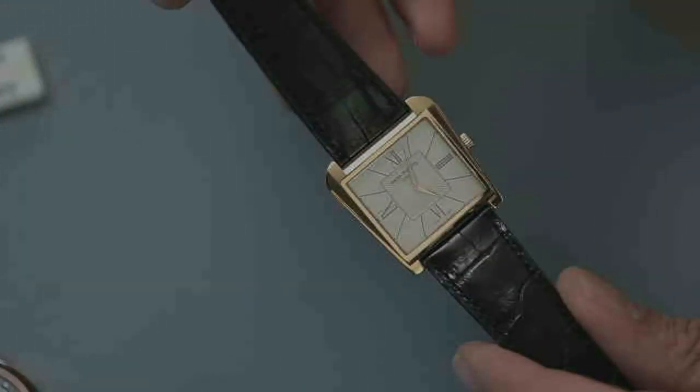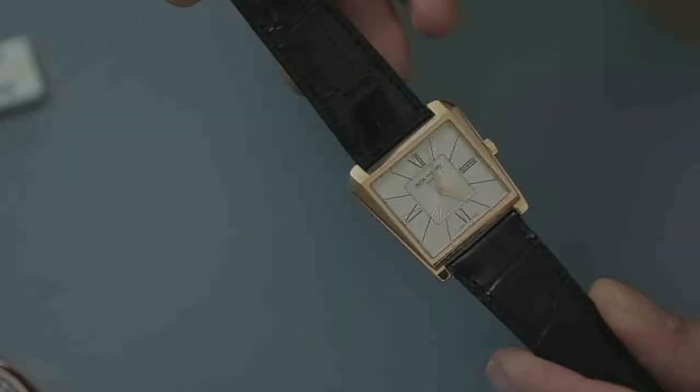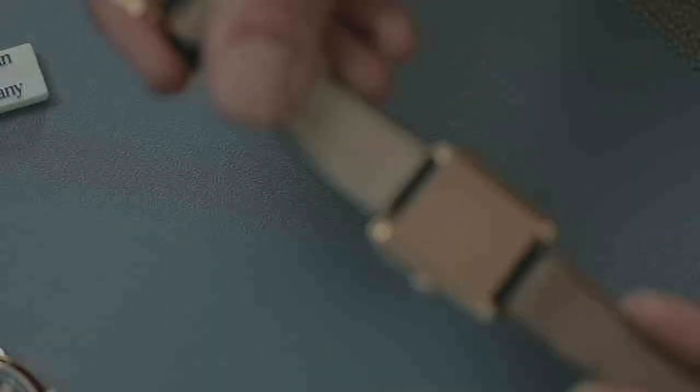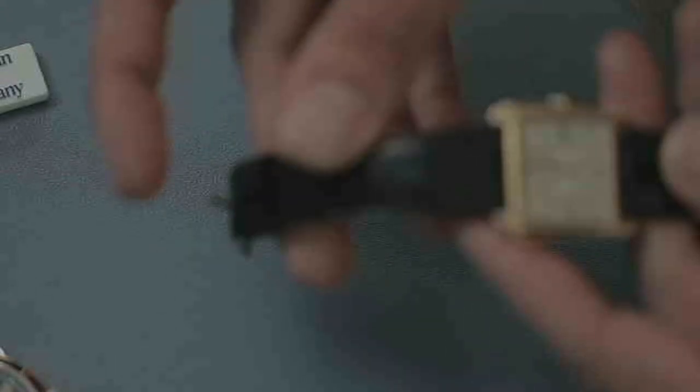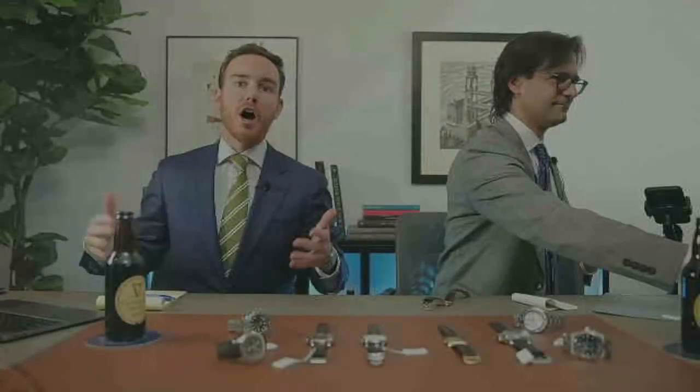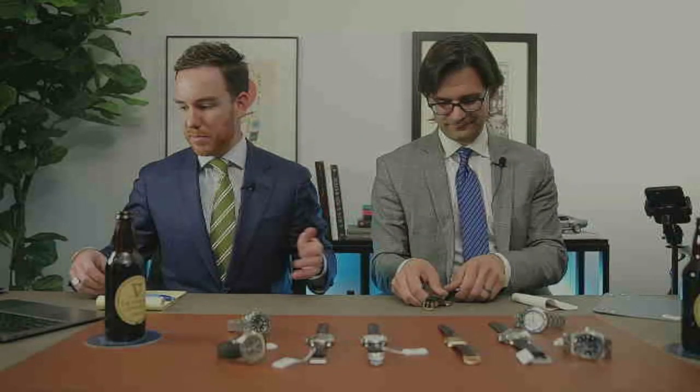I've taken mine off to demo the watches, but I've got my Patek Trapeze, reference 5489. It's kind of an odd duck, but it's been very near and dear to my heart for about five years. Solid case back, manual wind movement, asymmetric — it looks like an old watch but it's actually from 2010. Super cool piece. Rob and I both love non-round watches.